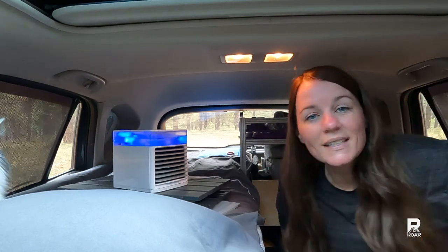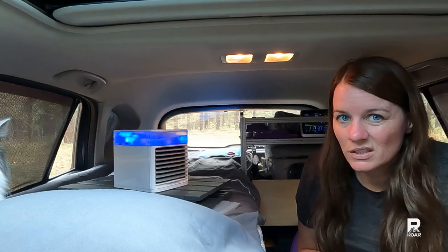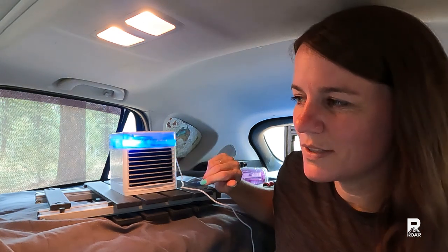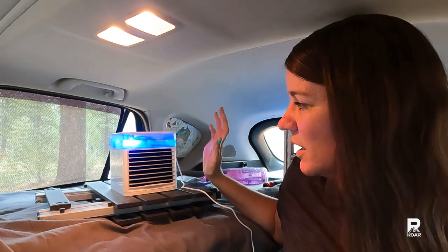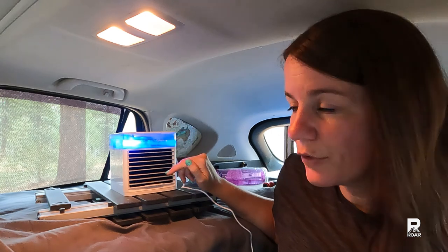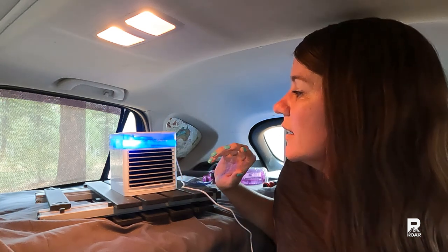It is 87 degrees in here now. We will come back in about 10 minutes and see how much things have cooled down. It's been 10 minutes and it is now 89 degrees in here. I filled up another bag of water to put in here. At this point, I'm going to say that I don't like this any better than my fan — just a regular fan. It feels a little bit cool out of here, but I don't notice that it's any different from a fan. So I'm going to wet the filter down and then put it in the freezer for a couple hours. We'll come back, see what the temperature is inside, and give it another try.